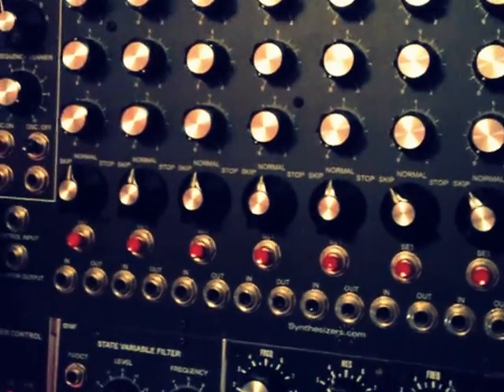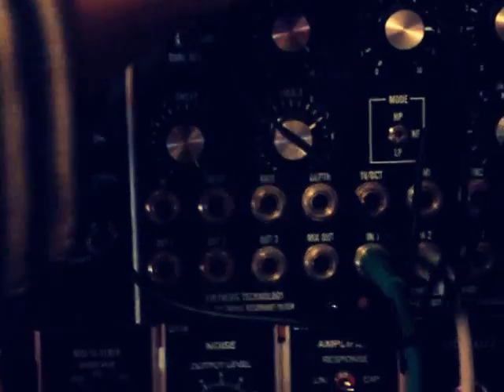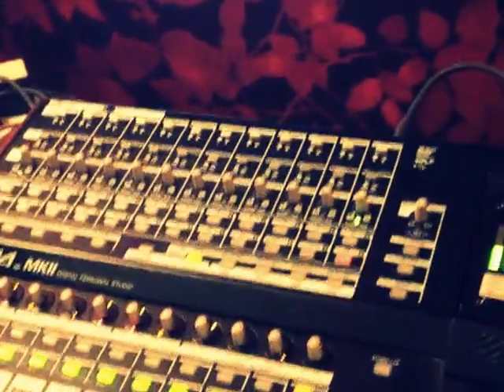So if I let the oscillator just play it, it sounds something like this. The machine tells me that it's very, very loud, which means that there's probably a lot of bass going on, which I can't really hear.